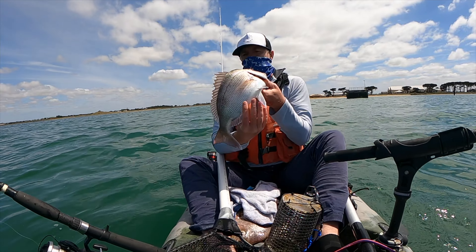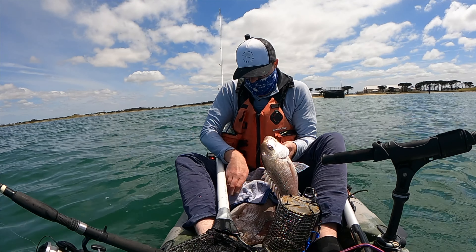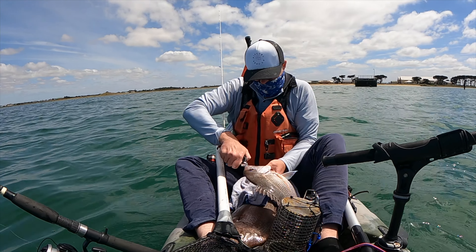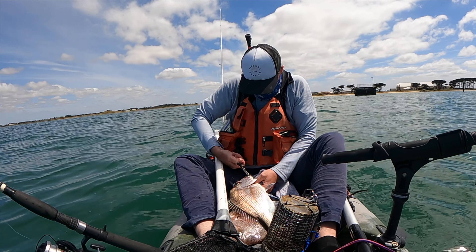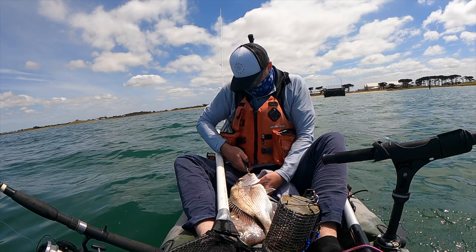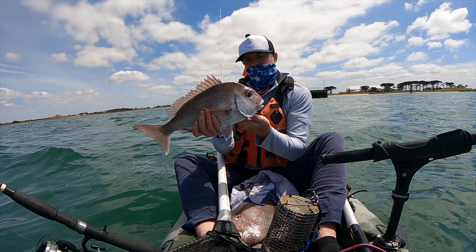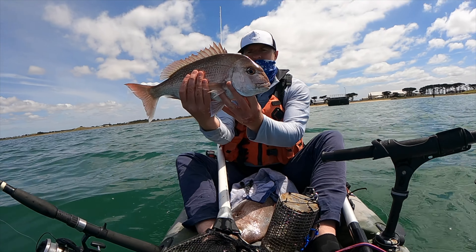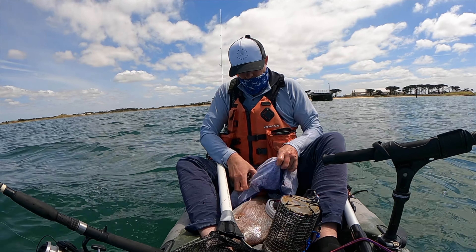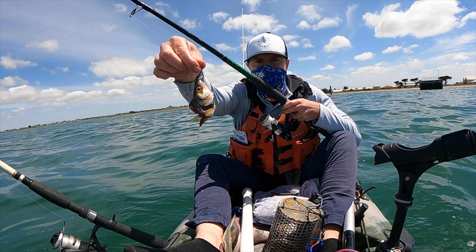Nice fish — I think he swallowed that, unfortunately. Not sure I'm going to be able to let him go; he swallowed it right down. Yeah, I don't think so. There we go — I've got it out. Beautiful fish, look at that. I'm going to let it go, I've already got a feed. Alright, a nice bit of salmon head going in the water now.